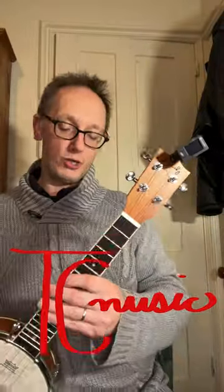Hi, this is Tom Crean, and in this video I'm going to review the Mulucky Concert Banjolele.